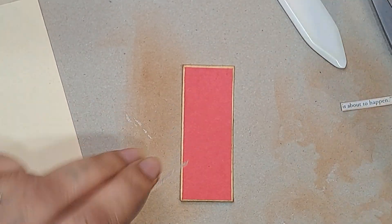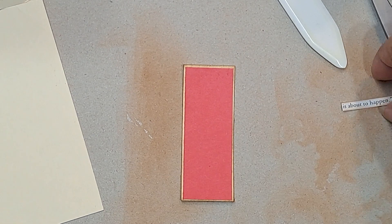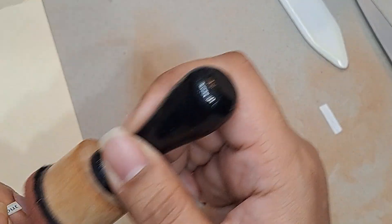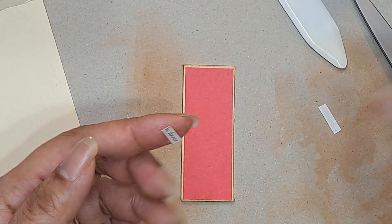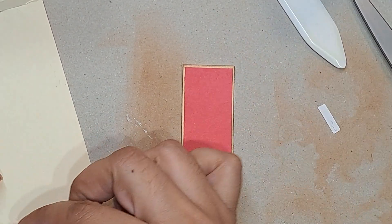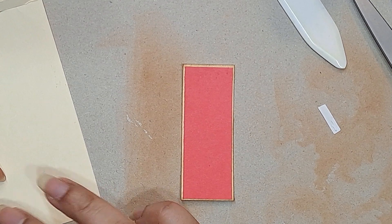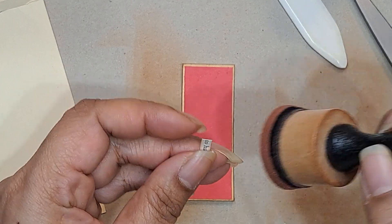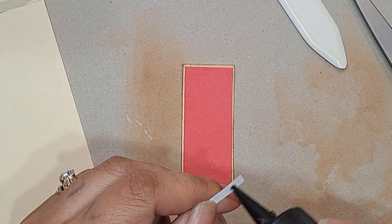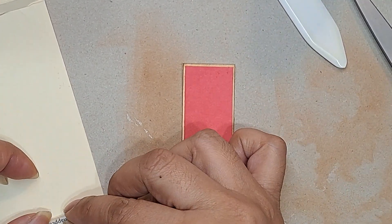I'm just going to put a little glue on the back of that, put it down. It's so fun to work with such little pieces, but at the same time it's a little hard. I feel like I don't have huge fingers, but I have so much trouble with all these little tiny pieces — not only with the mini moo cards but in general. If anything is super small, I feel like I'm all thumbs.